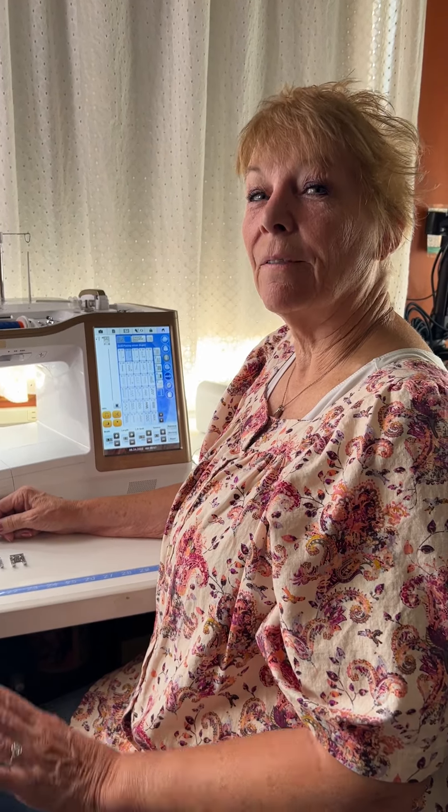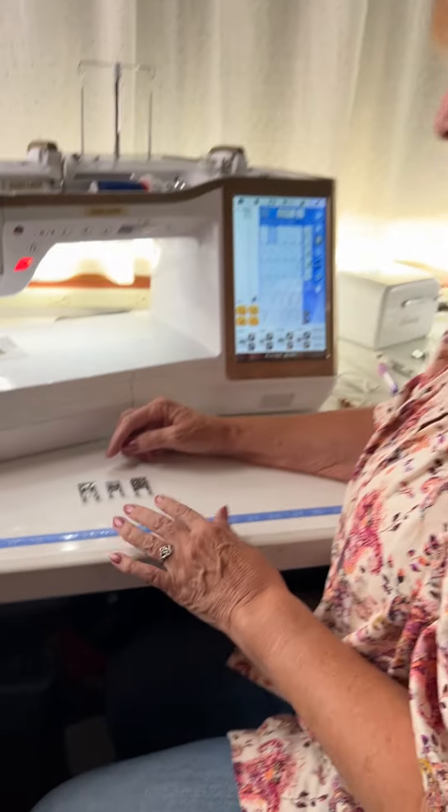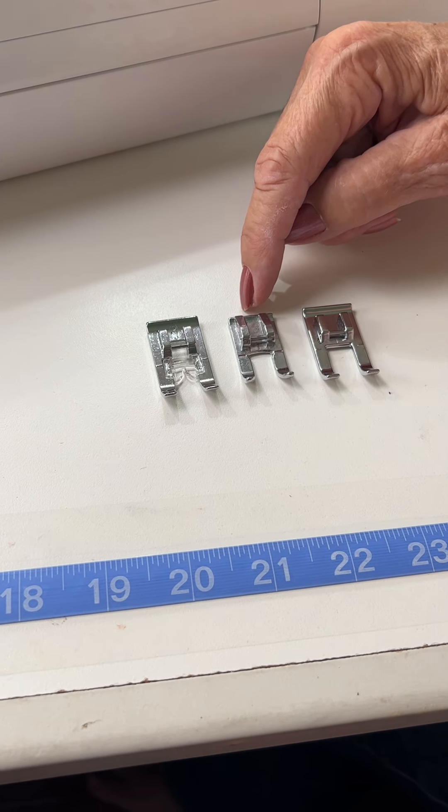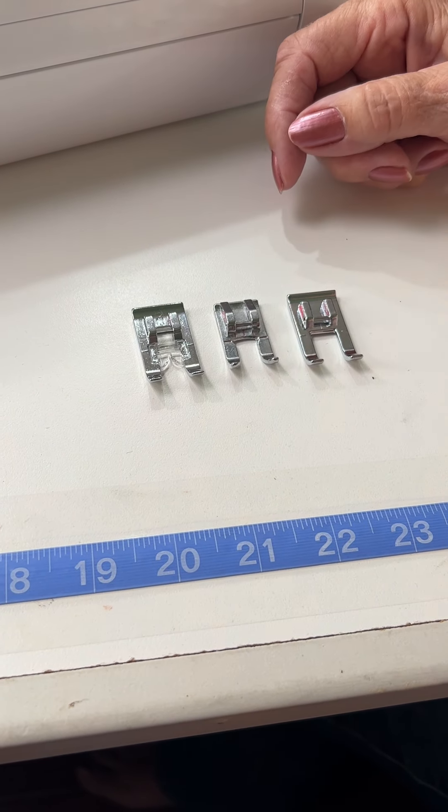Hi, I'm Barb, and I want to compare a few of the feet. Come on in here. I'll show you what I have right here. This is my end foot, my open-toe foot, and my candlewicking foot.